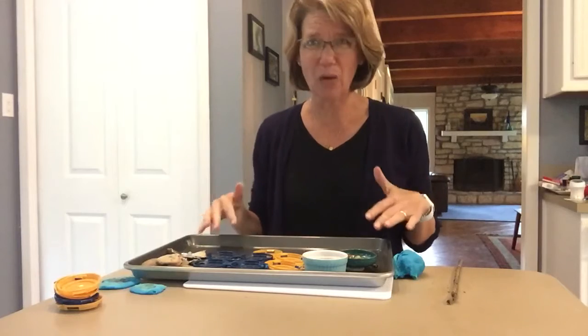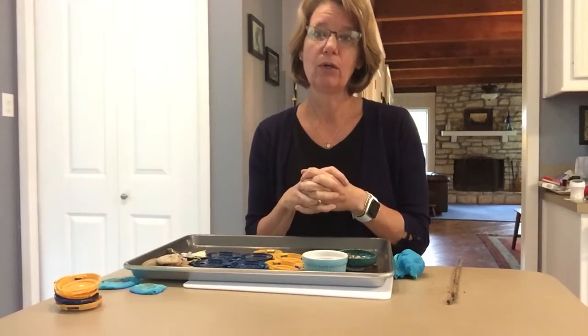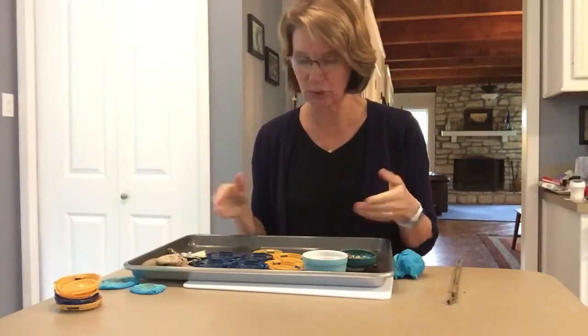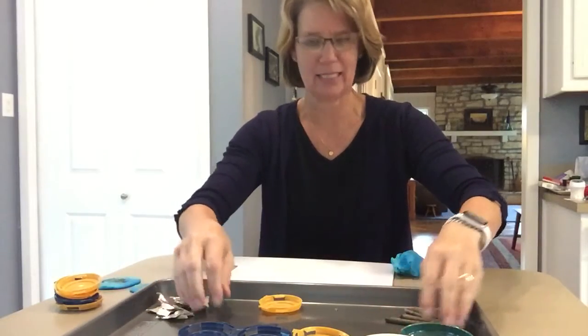If your rocks are really dirty because it's wet, go wash them. Ask mom to give you a pot of water or wash them in the sink, and then dry them. You want to dry them really well because the play-doh does not necessarily like extra water.